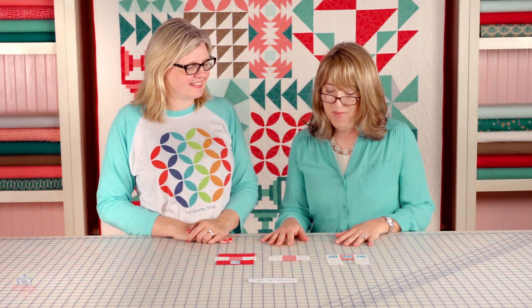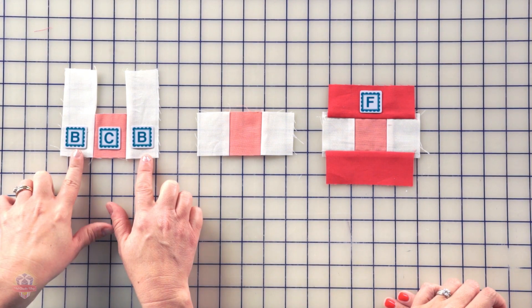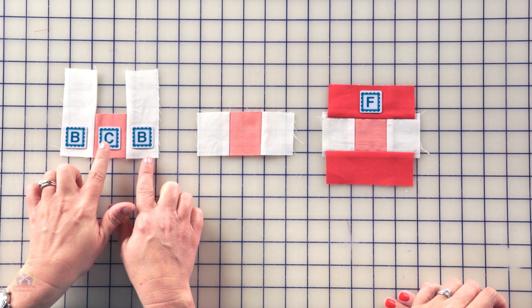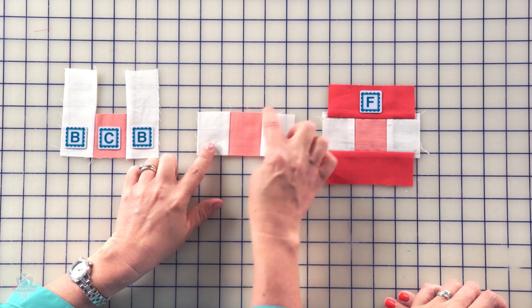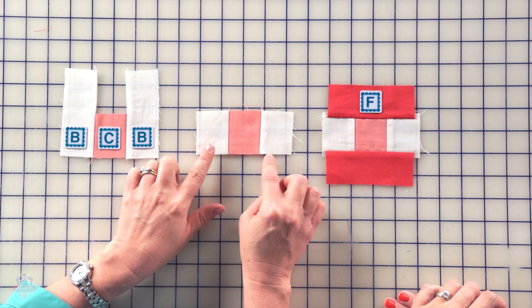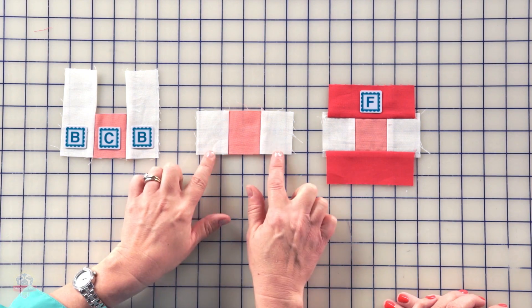We're ready to make the courthouse step blocks. We're gonna begin by sewing two white background rectangles to the peach square. And then we're going to trim even with the peach square. And finally, we're gonna sew two raspberry rectangles to this unit.